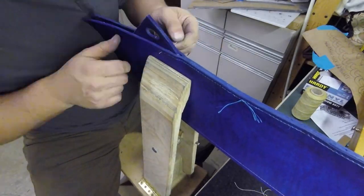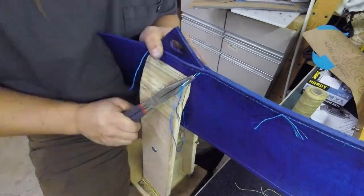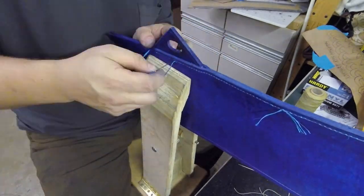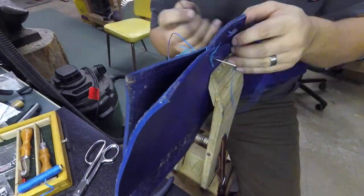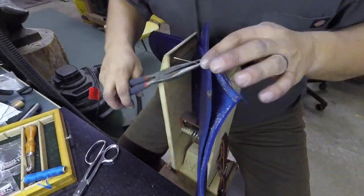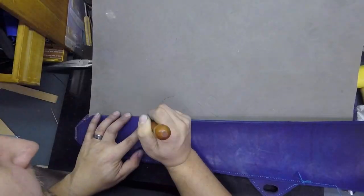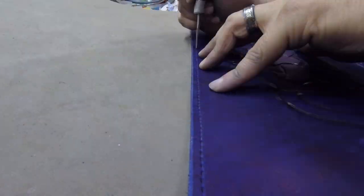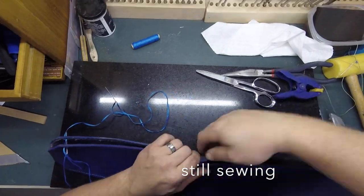When I got to that portion of the side, I inserted the triangle into the seam. On the second side, instead of doing it in the stitching horse, I opened up all the holes with an awl beforehand.